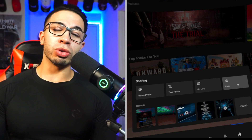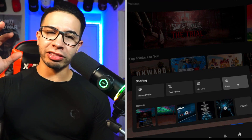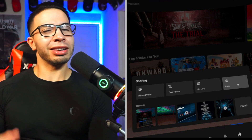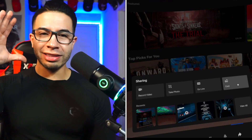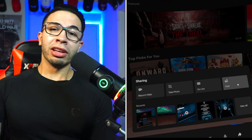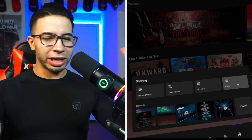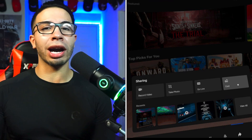Step one: put on your Quest 2 headset. Oculus casting is available for the Quest 2. You want to share from your headset first before you connect to a PC. Always put on your headset first. Put a piece of tape on the sensor so that when you take off your headset it doesn't go to sleep, or change it in settings so it takes much longer to sleep. Have what you want to stream set up, put it on standby, then hit Cast — hit Share, then Cast.